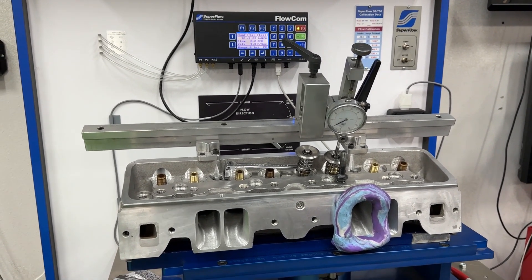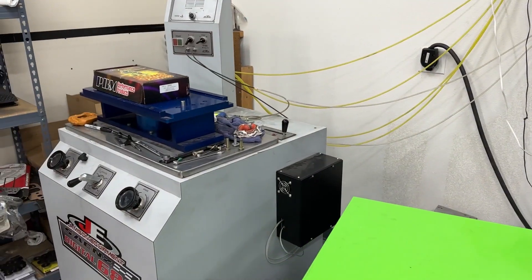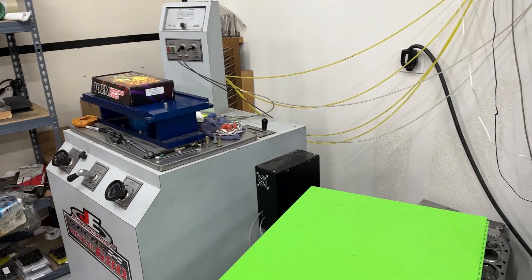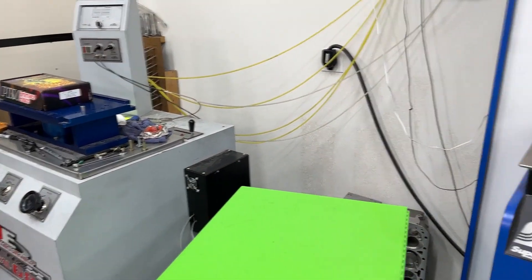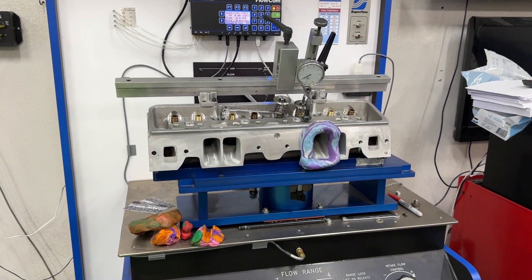Anyway, hopefully that gives you something to think about. It's a great bench, but that gives you a different picture because of how quickly the Sains speeds up the flow compared to the Superflow. Anyway guys, thanks for watching. Remember, I'm no Superman. You guys take care.